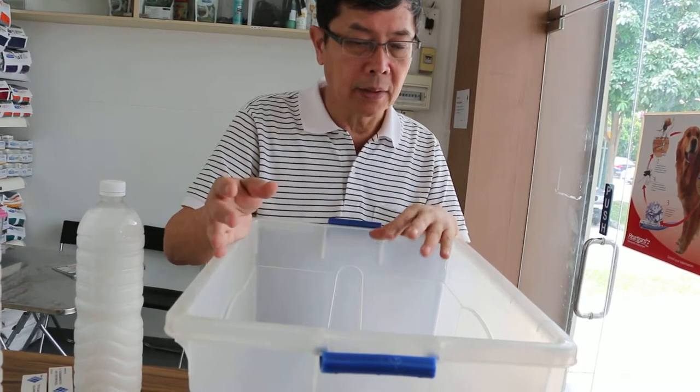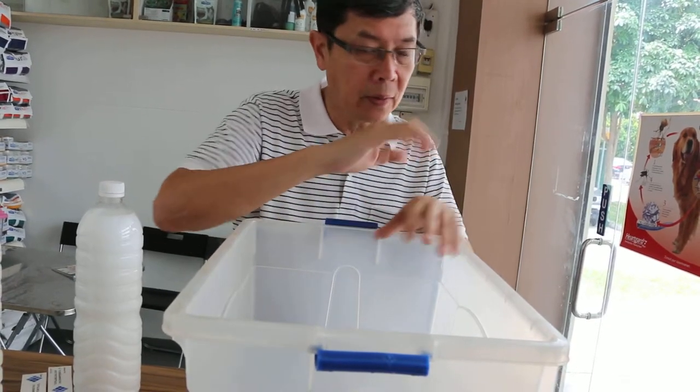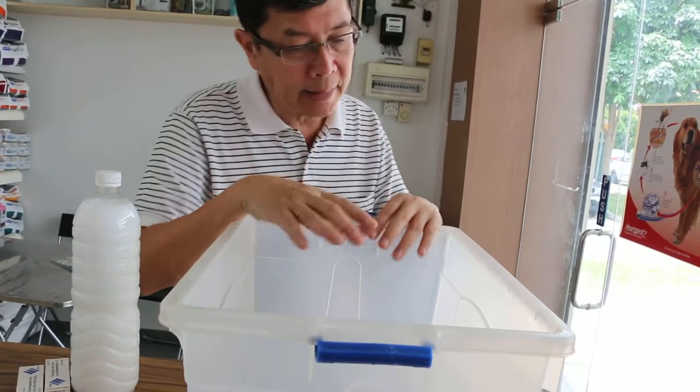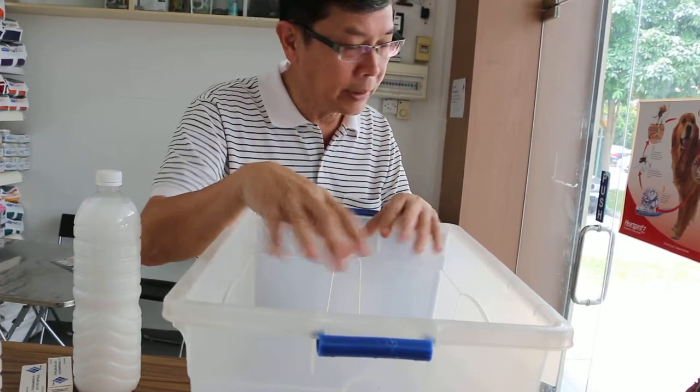After that, rinse with warm water — rinse the whole coat and body so that the cat doesn't lick the insecticide. Rinse two or three times with warm water.